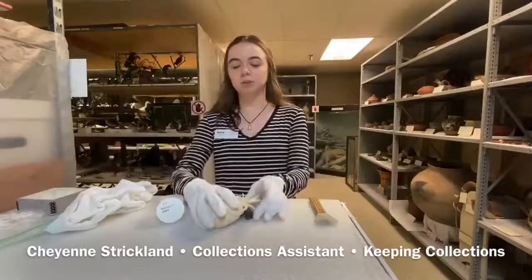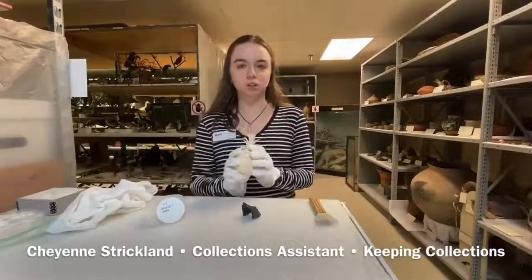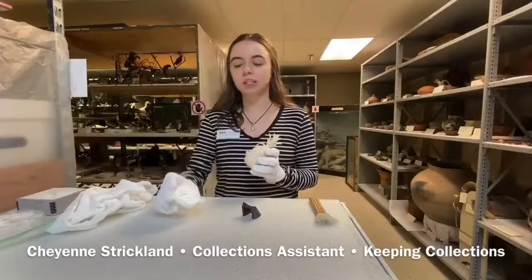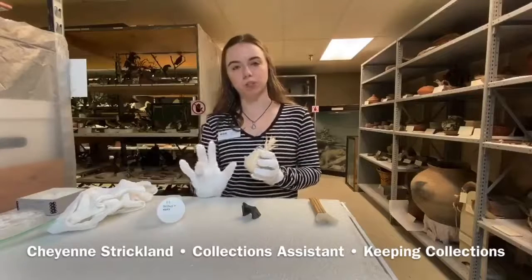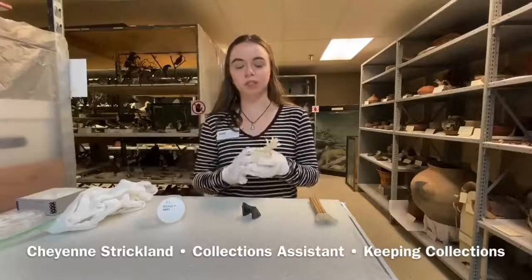Today I'm going to be cleaning ivory. Ivory is something that's considered contraband, which means it is illegal to have. To clean it we actually use a 1 to 1 alcohol to water ratio, and we want to make sure that we're not going to strip the ivory of anything.